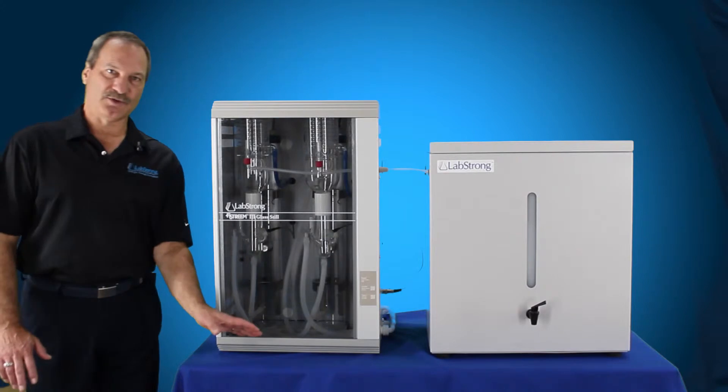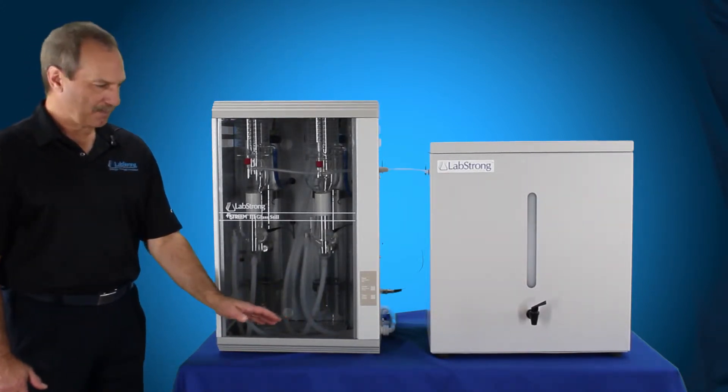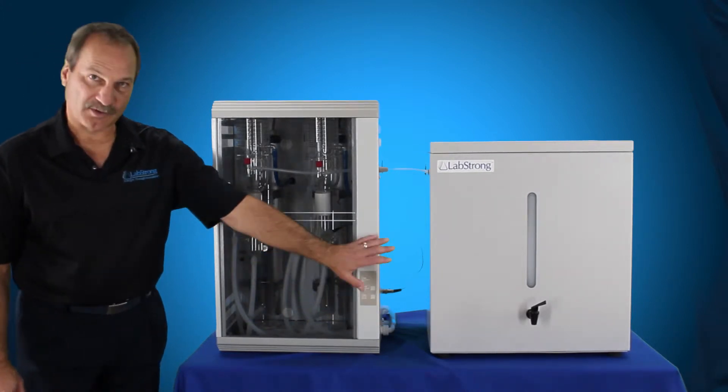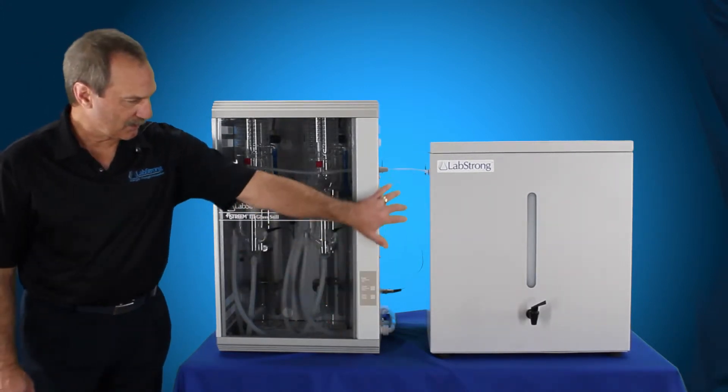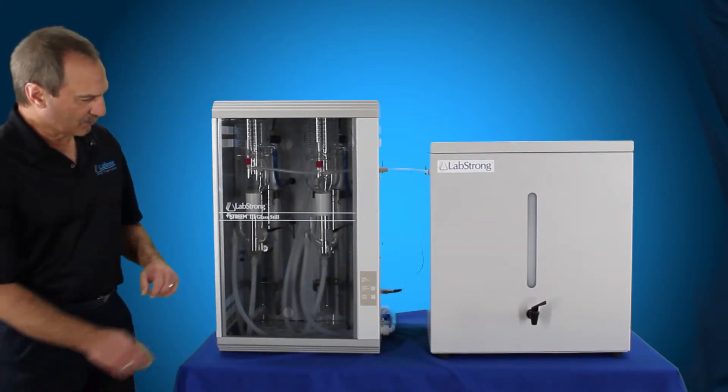You have the system connected up to your power source. You've got your drain and your inlet water connected up to the system. You're going to simply push the on/off button to power on the system. There's a green light on the side. Push this button for power on, and water is going to fill the boilers.